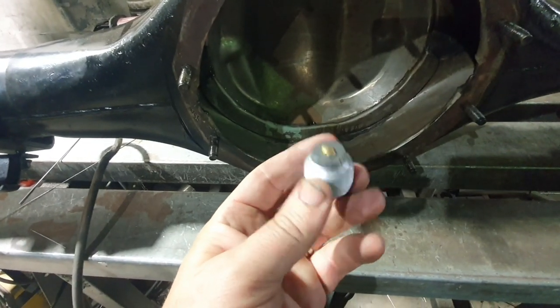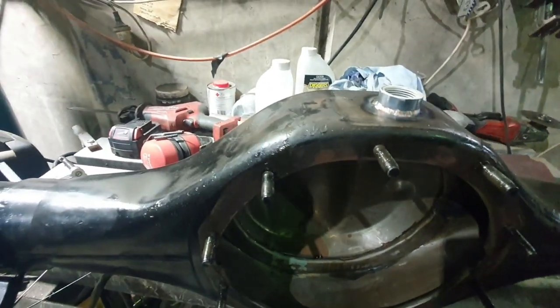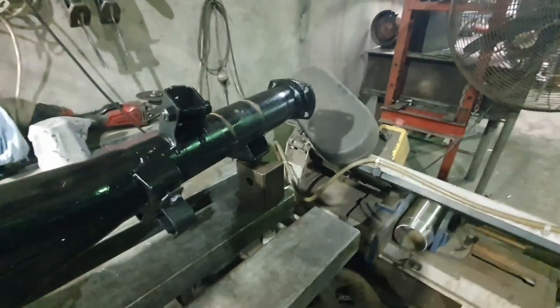They've got this little magnetic filter on the end of them, which I like. So that'll be the drain bung. When I put it all back together, it's going to take a couple of oil changes to get the new diff broken in, so that's going to allow us to drain the oil out nicely. It's going to be very convenient.